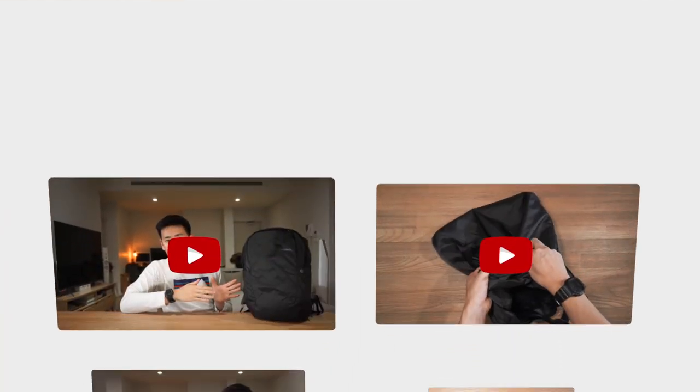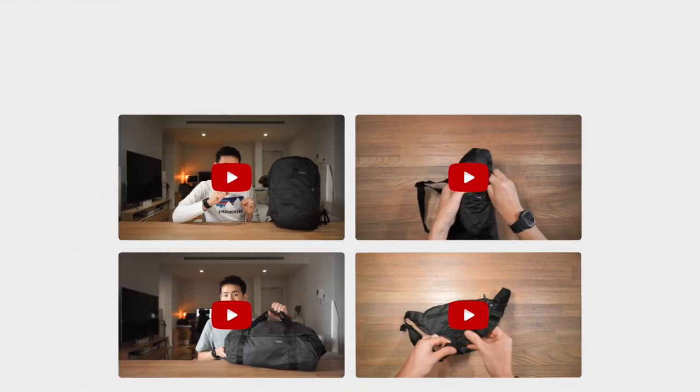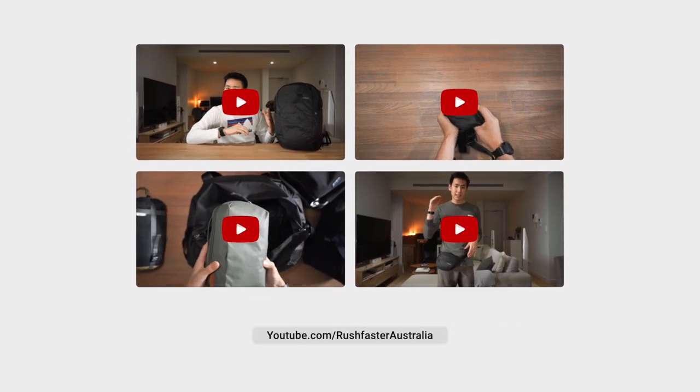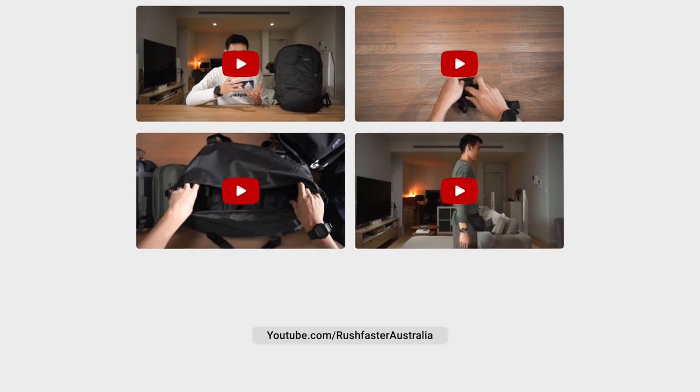The On-Grid series is one of the newest series from Matador. It has less of a focus on the outdoors and adventure and more of a focus on urban commuting. We can see that in the clean lines, the clean silhouette, and the overall aesthetic. We've actually done videos on other products in this range — the backpack, the duffel, and the tote — so if you're interested in checking those out, head over to our channel and check out the Matador playlist.